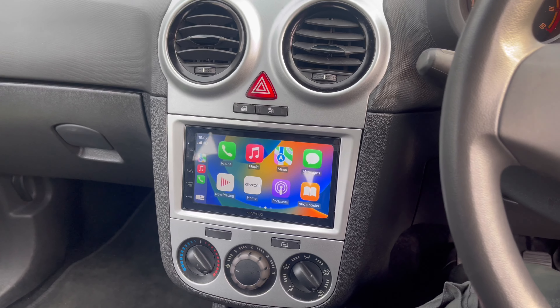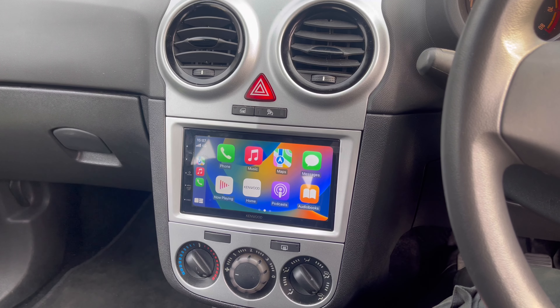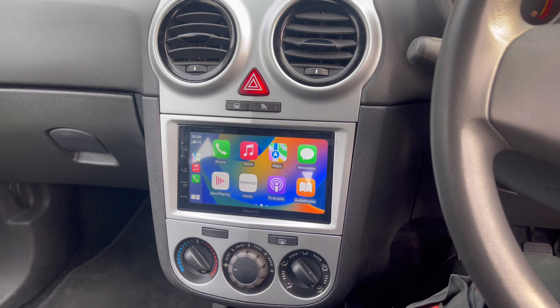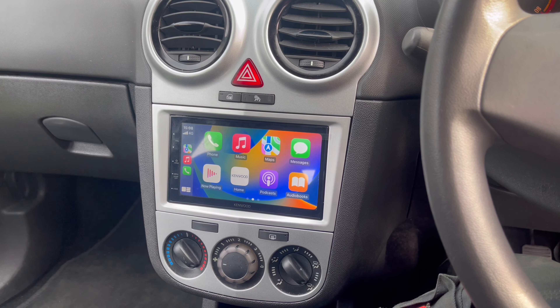If you're interested in any sort of upgrade for your Vauxhall range, call the experts at Source Sounds on 01425 715 500, or email sales@sourcesounds.com. Thank you for watching, cheers!